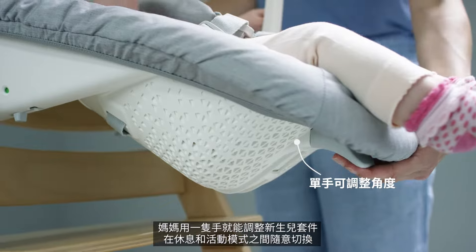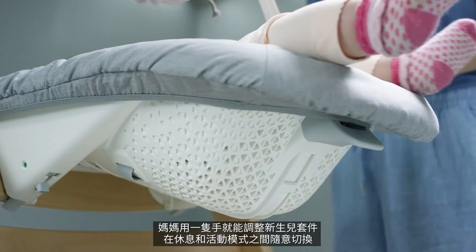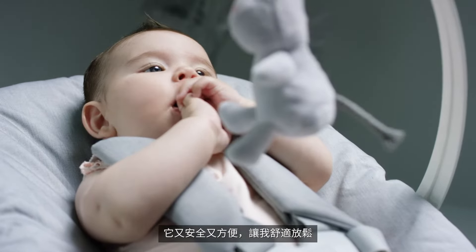Mum can use one hand to adjust the newborn set to a resting or active position. It's safe and simple to use and keeps me nice and cosy.